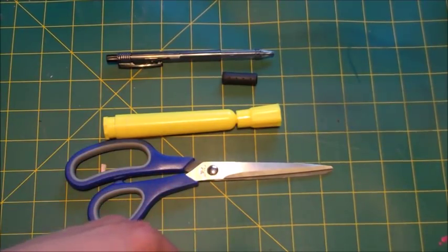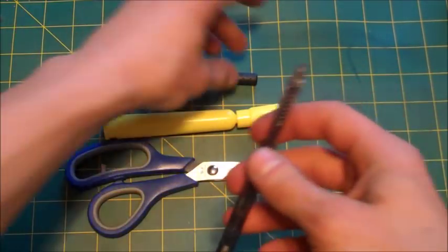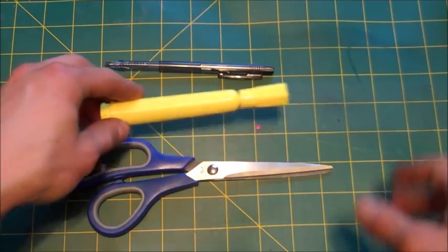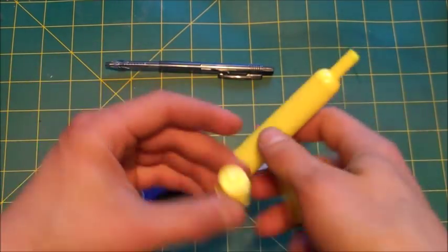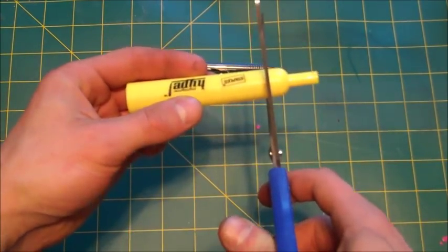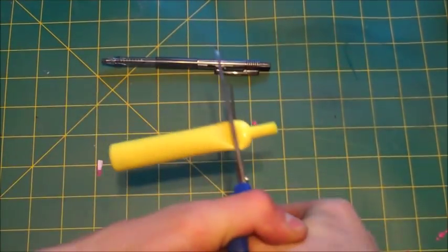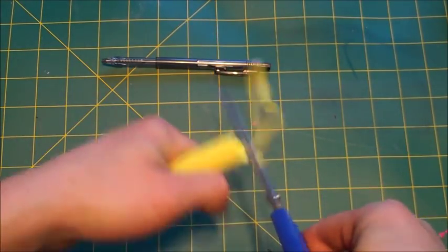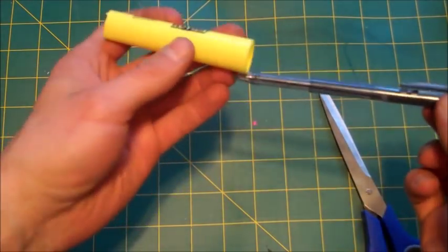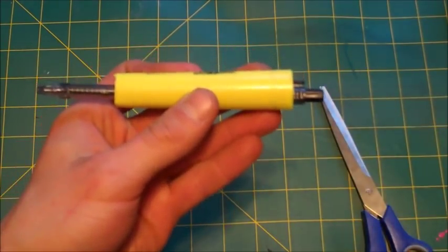The first step I'm going to be showing you is how to build the firing assembly. Simply get your pen, and if it has a rubber thing at the end, just take it off so it's as narrow as possible. Then remove the lid and the end cap, along with all the ink out of your highlighter — you won't need those. Use your scissors and cut off the narrow end of your highlighter, just like this. A knife would work too. You're left with something that looks like just an empty tube, which the pen should fit in completely and slide most of the way through.